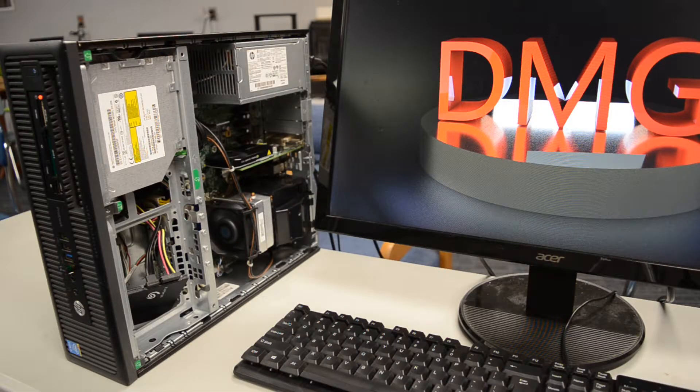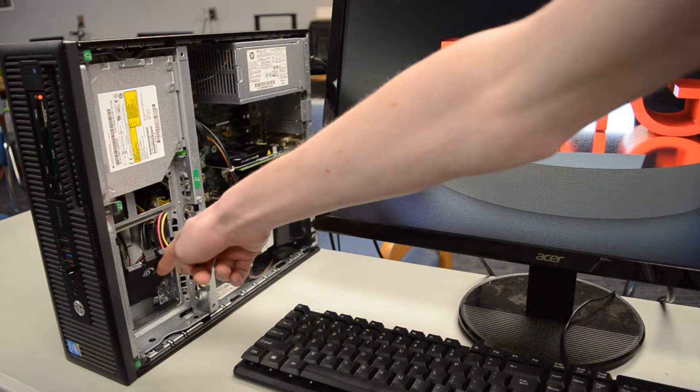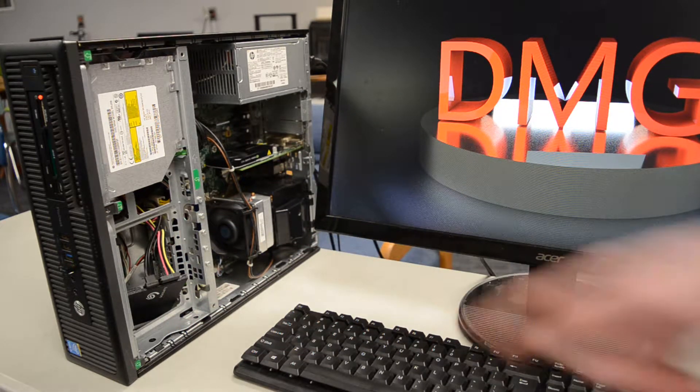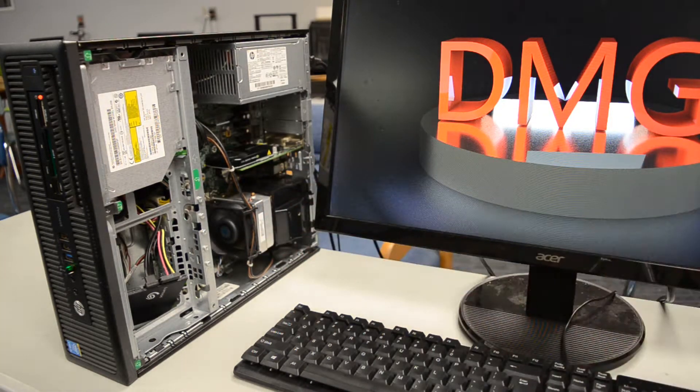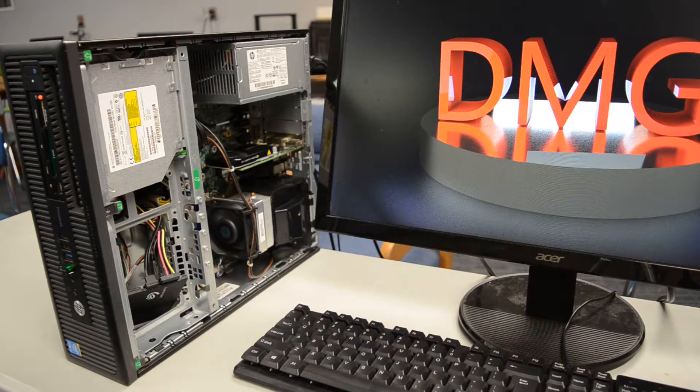This computer you may recognize as the Linux PC that I built on the channel a while ago. I added my 500GB Windows SSD, here's our little Quadro K620, and then under this heatsink is an i5-4590, one of the best-priced CPUs you can get for budget gaming. You can find an Optiplex or ProDesk with these on eBay for usually under $100.